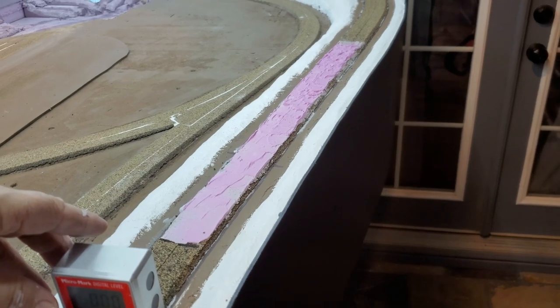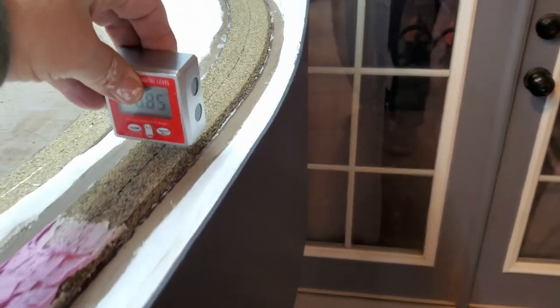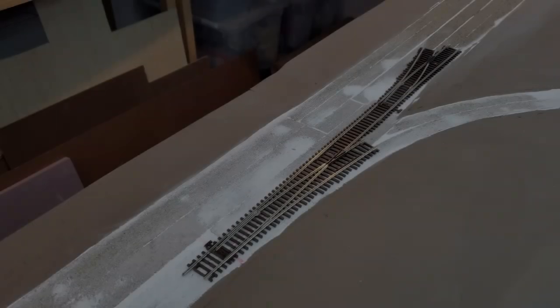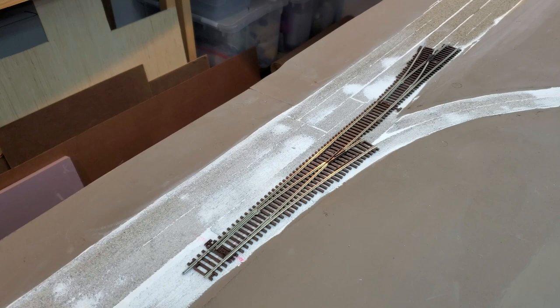I've got spackling in there. Once that dries I'll sand that out and see if I can get that dip out. Now it's time to try to figure out just where everything goes.